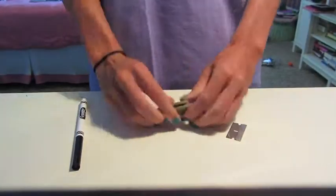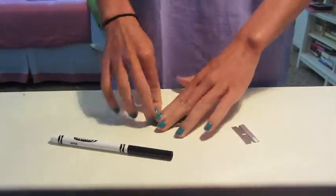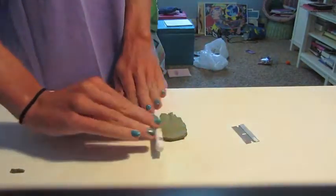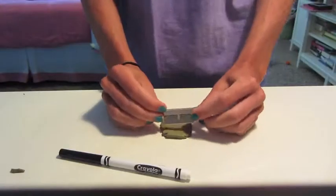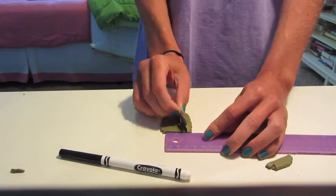Roll the clay to about 1/4 inch thickness. You can use an actual roller or something like a marker works too. Next, use a razor to cut the shape you want — in this case, a triangle.